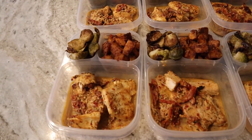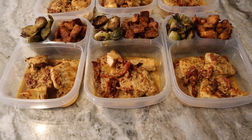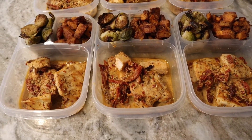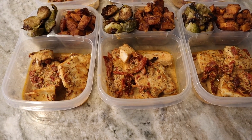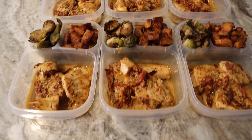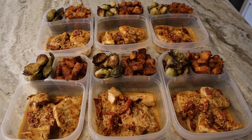Here is the marry me chicken with Brussels sprouts and roasted sweet potatoes — it looks delicious. This is a seven-point meal: two points for the marry me chicken and five points for the sweet potatoes, with Brussels sprouts at zero. My three containers are in the front. I can't wait to try it — we'll probably eat this starting Monday night and have spaghetti tonight.